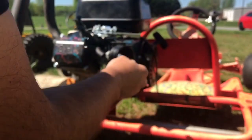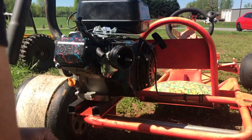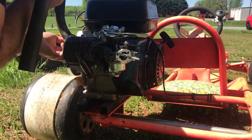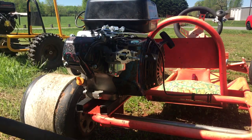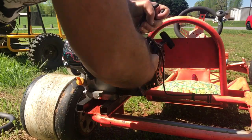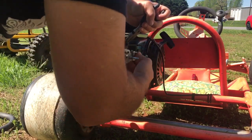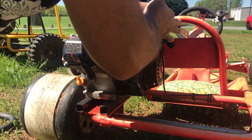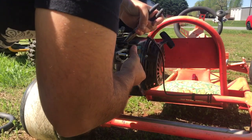First, undo the air filter. Then back the gas line off the carburetor and clamp it with some pliers so we don't lose a bunch of fuel, then plug it with something to keep the fuel from leaking out while we're working on it.